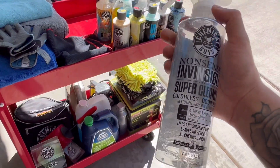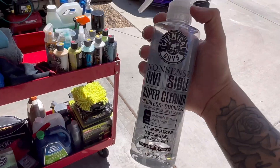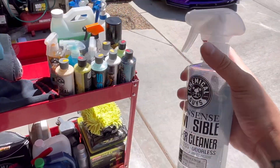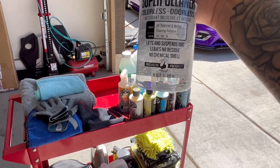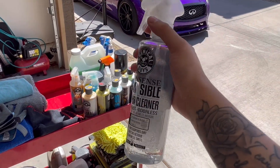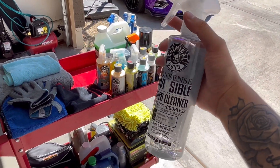This one I use so much — it's the Nonsense Invisible Super Cleaner by Chemical Guys. You can use it on the engine bay for detailing, taking out all the grease and grime. I need to dilute this too because I go through it fast and don't want to waste 12 dollars quickly. Really good product right here.